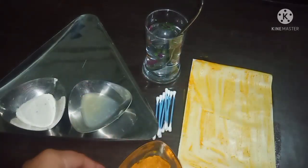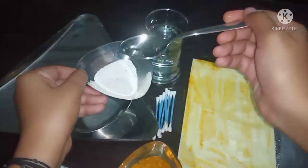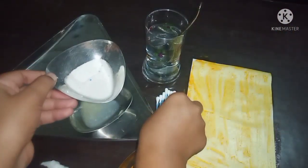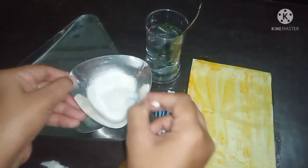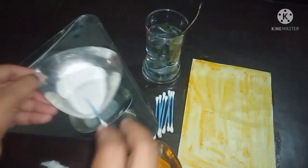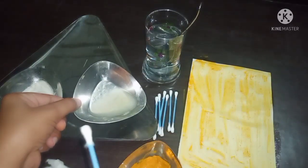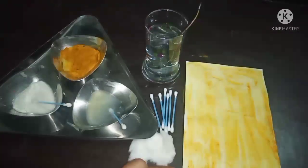Meanwhile, we will add water into this detergent solution. I am going to take one earbud and mix it. Now I have lemon solution here as well — I am going to put one earbud into this.